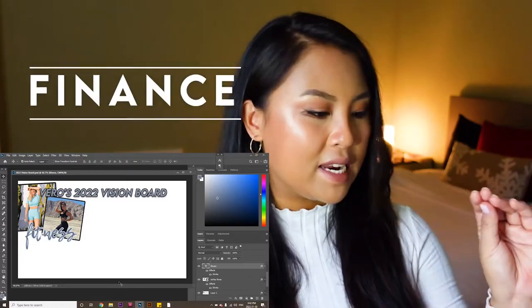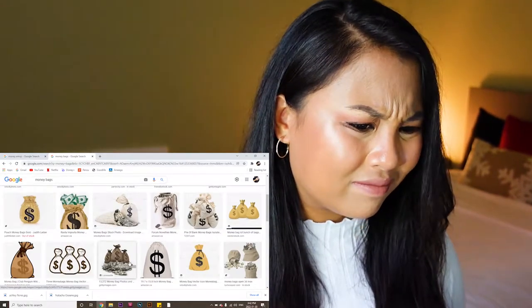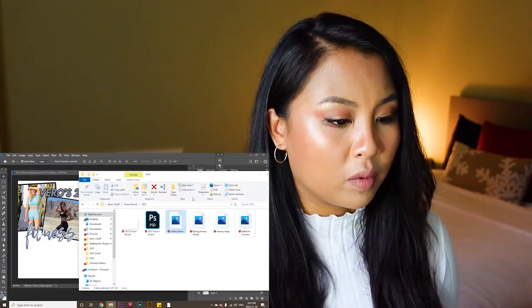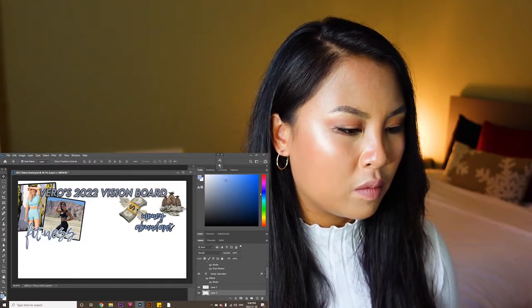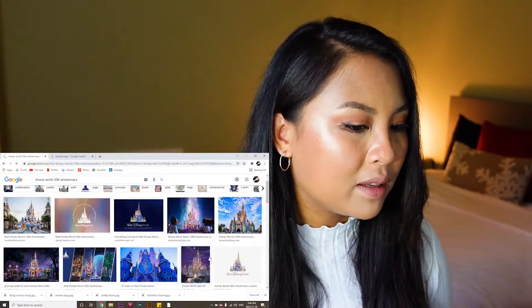The next pillar is my money — the bag. We're also going to have a photo of money bags, because why not? Flying money emoji — that's what I was looking for. When you're making your vision board, you can make it really specific with numbers you want to reach, or you can make it broad, kind of like what I'm doing with money here — money abundant. On top of that, I really want to make a trip to Disney World this year for the 50th anniversary. It ends around the 1st of October, and I am going to put it as one of my financial goals because it's going to cost a lot of money to have a good time at Disney World.